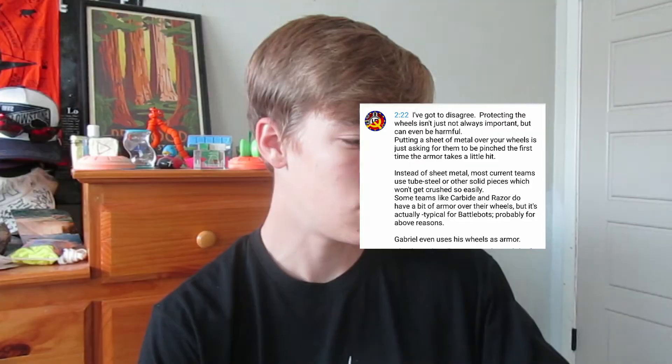Alright guys, first comment of the video. This one I actually used in my last video because of the really bad grammar at the start, but it actually brings up a fair point, so I'm going to read it and see if I can argue against it. The comment says: 'I've got to disagree. Protecting the wheels isn't always important, but can even be harmful. Putting a sheet of metal over your wheels is just asking for them to get pinched. Instead of using sheet metal, use tube steel or other solid pieces which won't get crushed. Some teams like Carbide and Razor have a bit of armor over their wheels. Gabriel even uses his wheels as armor.' Okay, fair points.